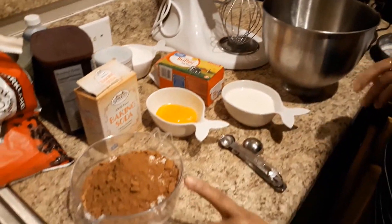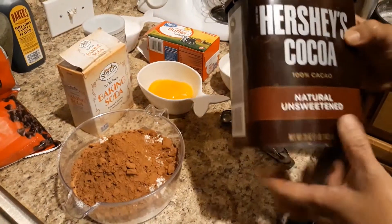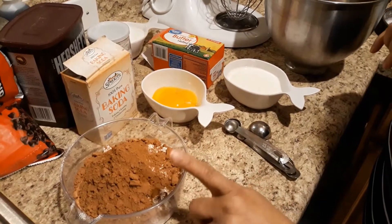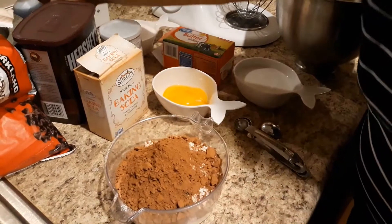Let's add cocoa powder. Add cocoa powder. Add 1 gram of salt. Add 1 gram of salt and add vanilla.